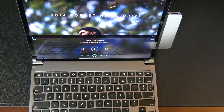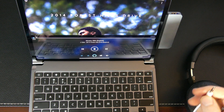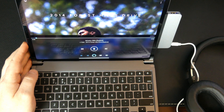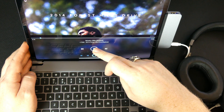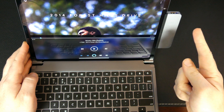The next thing we'll check out is to make sure that the 3.5 audio works. So let's get some music going. This is playing out of the speaker on the iPad, and then as soon as we plug in the headphones, the audio transfers. So that is really cool. If you miss the 3.5 audio port that Apple likes to kill off, you can get that back with the HyperDrive.